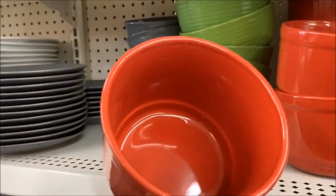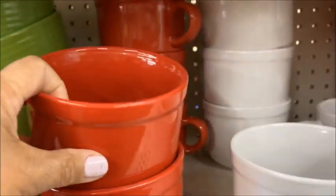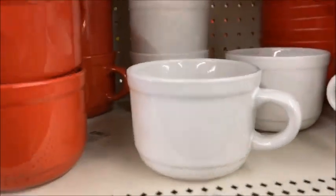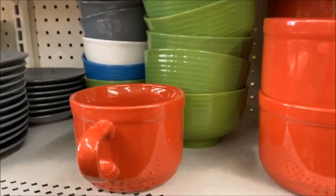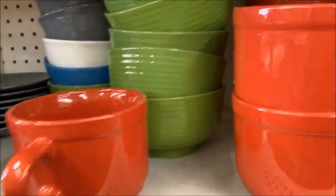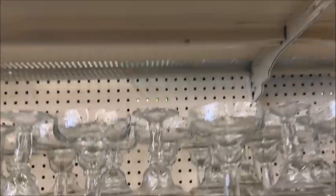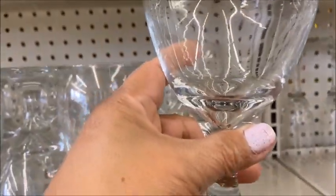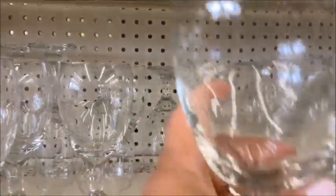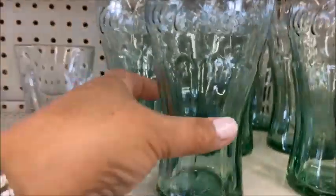Guys, these glasses are really good — I think you can get two or three for soup because they're great for coffee and soup. I'm not sure what color I want but look at these nice glasses. They're a dollar and they're heavy, so maybe I'll get two or three. They look really pretty good.